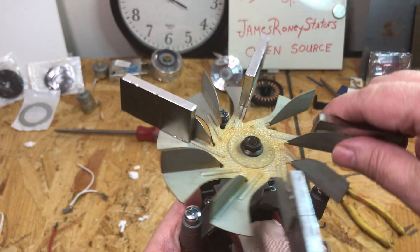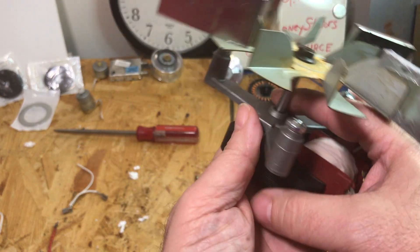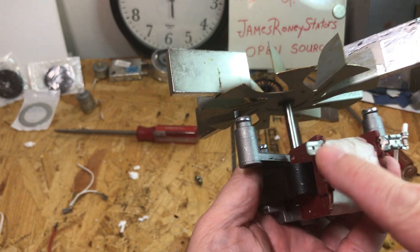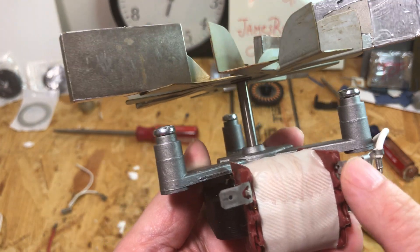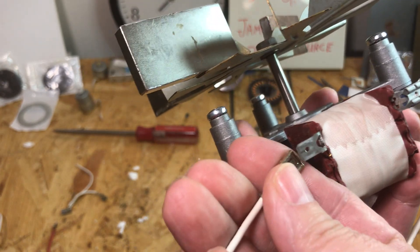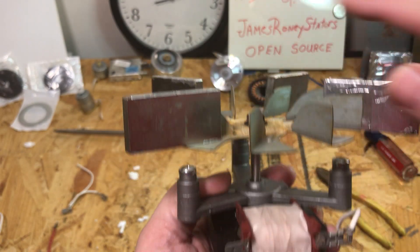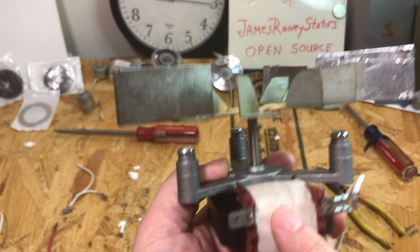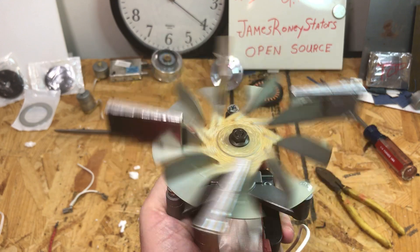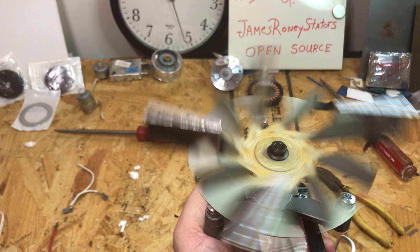I want to take the energy generated from the copper coil wire on top and hook it up to the motor's wires — we have a left and right, positive and negative. The idea is to see if the electricity from this coil can be just enough to make this want to spin. If this really works, we might actually be on to something.